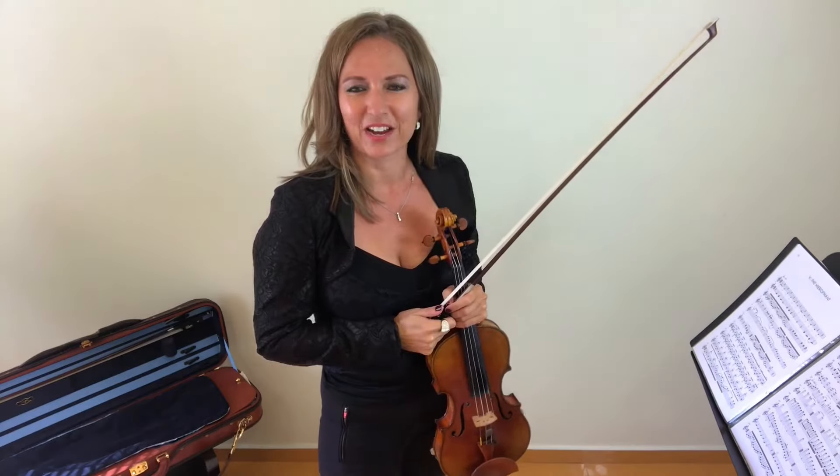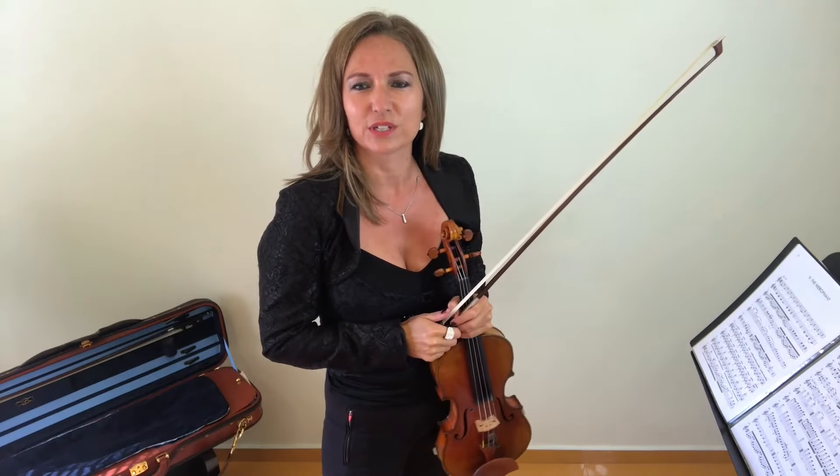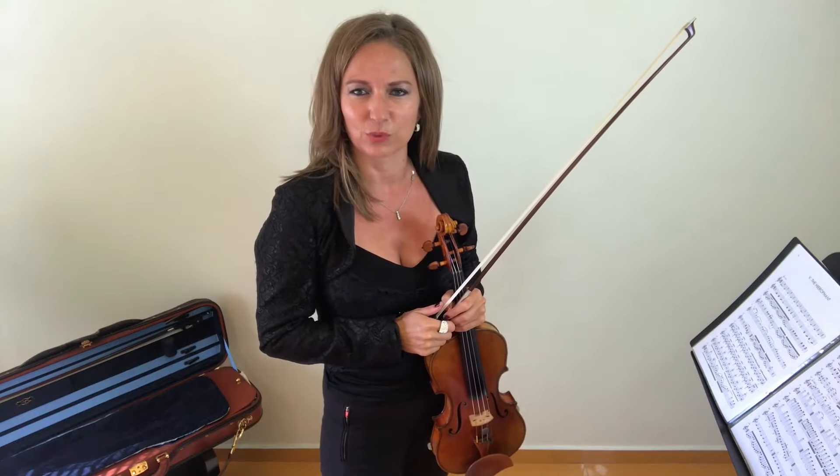Hello, Heather Bradbent here, violinist and instructor at Online Violin Education, where I train violinists all over the world how to improve their technical skill sets for more melodic playing.